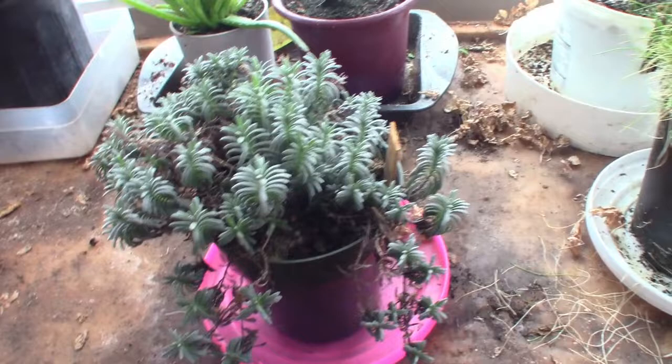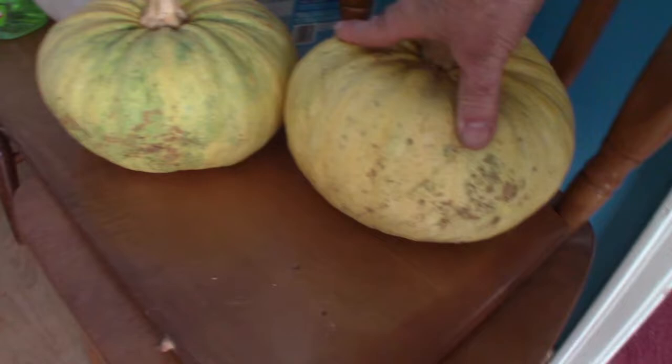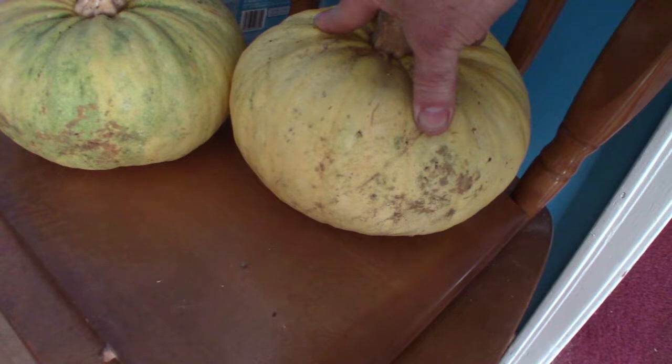The other interesting thing — this is not a pumpkin. That's my Rondon Ice Zucchini — the two biggest Rondon Ice that I harvested. I never used them; I had them sitting there on the bench. Over time this one has gone almost completely yellow, and that one's still got quite a bit of green on it. But they're ripening up. That's how she looks right now.